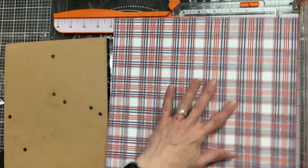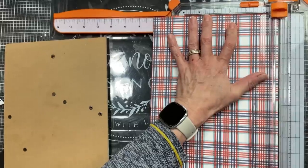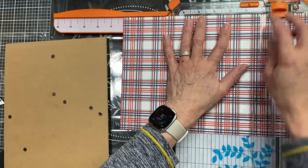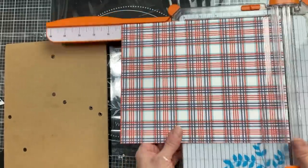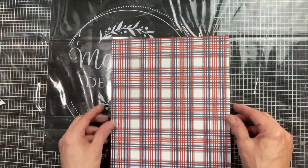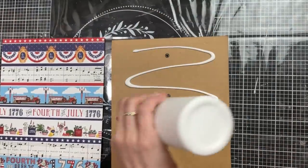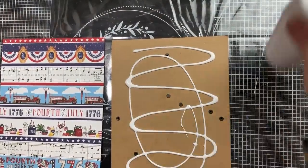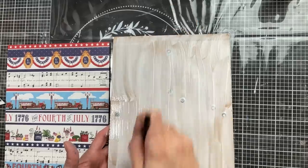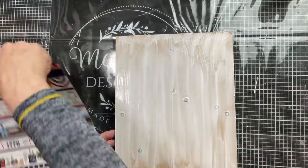Next, we're going to trim down the background scrapbook paper that I want to go inside the frame. This is pretty much an 8x10 frame, so I'm cutting this paper at 8x10, and then I am going to use Mod Podge to attach it to the back of the frame. I did not have the glass for this frame any longer. If I did, I would have probably just put this paper in the frame and then attached my stars and Scrabble letters to the front, but I do like the matte finish look of not having the shiny glass.